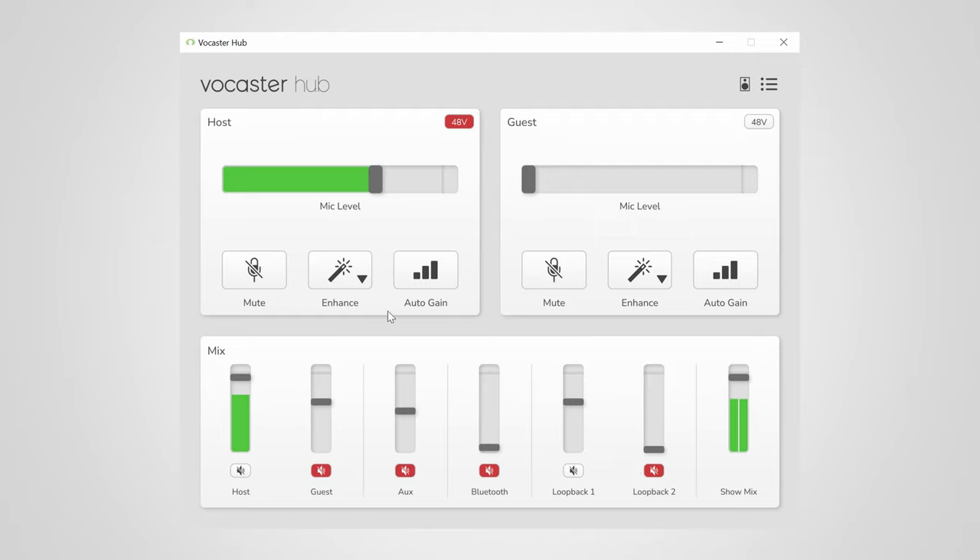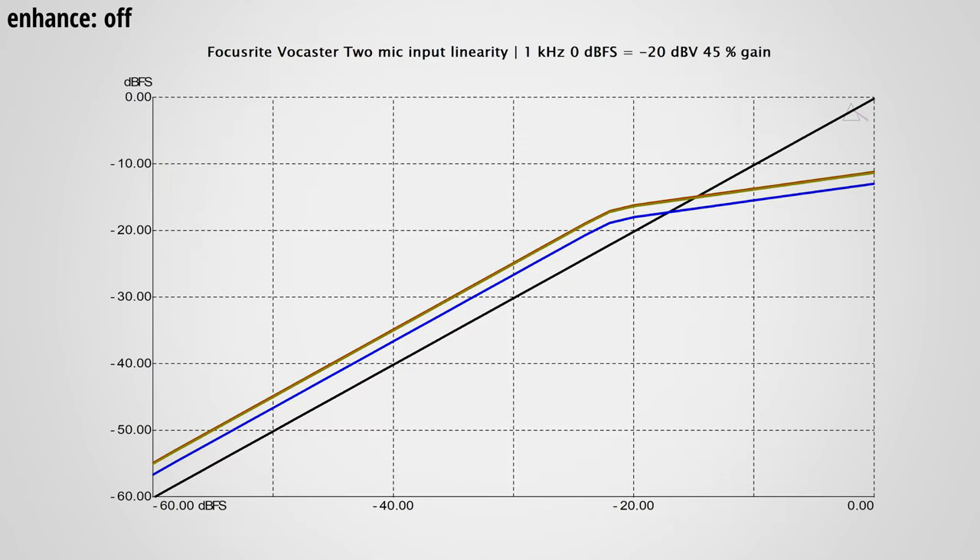In the enhanced dropdown you can find four integrated audio processing presets: Clean, Warm, Bright, and Radio. All these enhanced features are a combination of an EQ and a compressor. For the Clean, Warm, and Bright effects the compression is identical — only the Radio setting differs slightly in its curve. All effects have the same amount of makeup gain applied, so when you turn on the effects the audio will get about 5 dB louder. When the audio level goes roughly above -20 dBFS, compression sets in with a ratio of about 4 to 1.